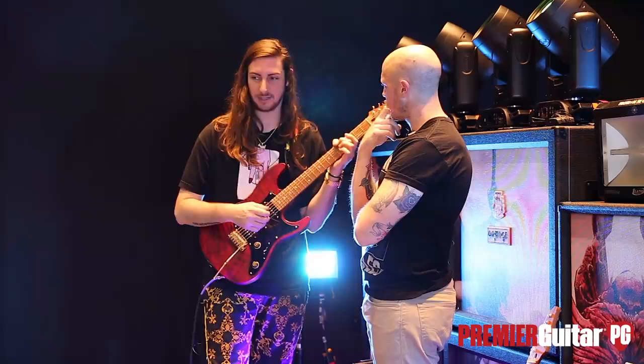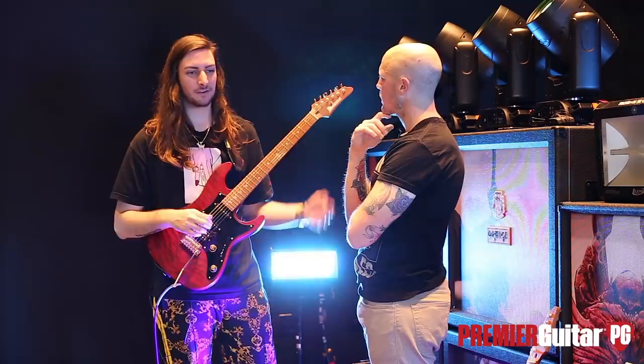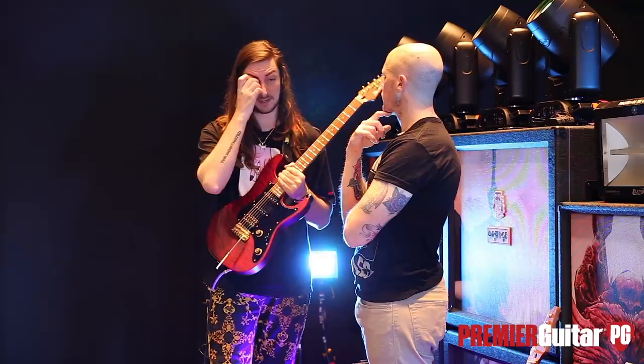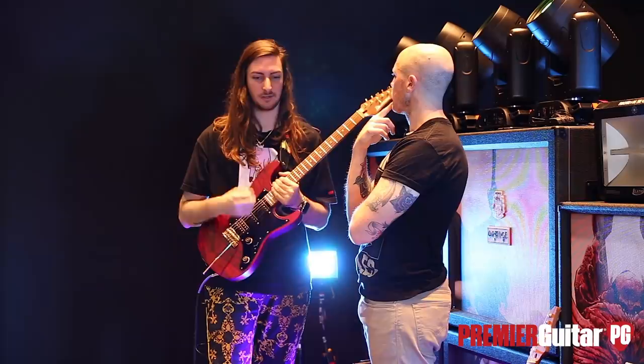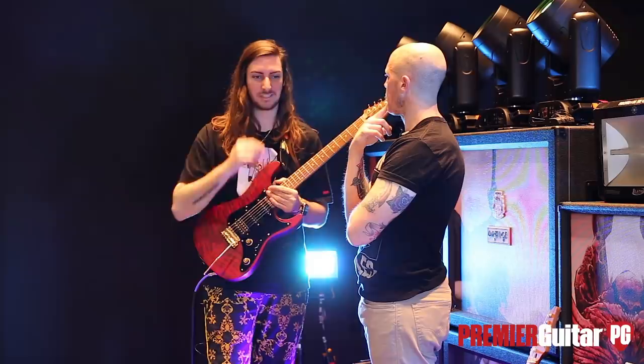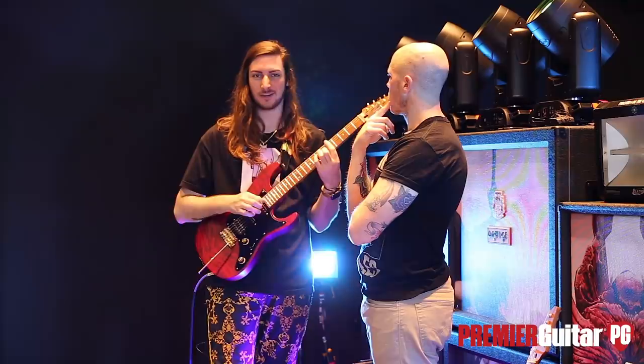We would try to out-do each other, but after a while it was like, OK, we know all this shit, but how are we going to implement it into writing songs that are actually good? That was a challenge we faced with shredding. So we took it down a notch and focused more on chordal playing. The newer stuff is a lot more chordal-based — we do a lot of chords now, break them down, arpeggiate them, make it more rhythmic.